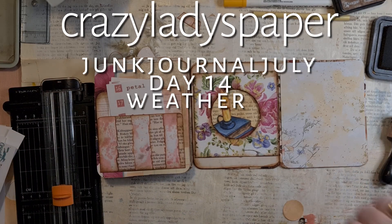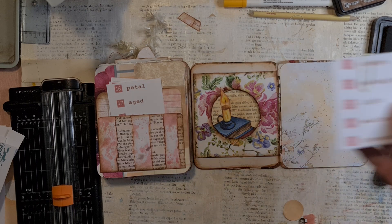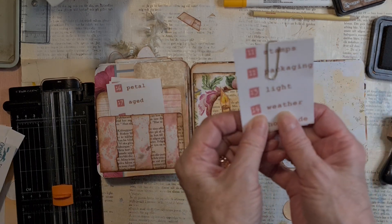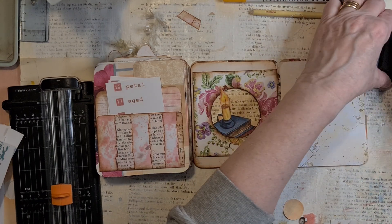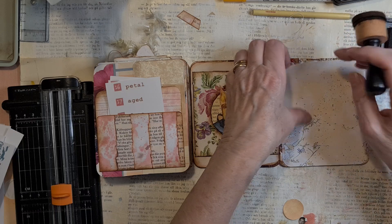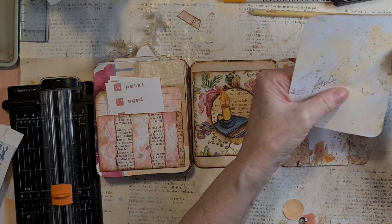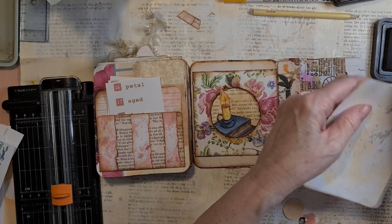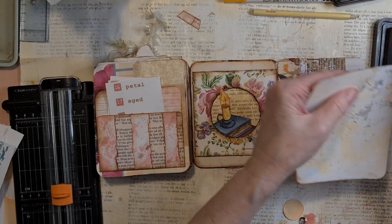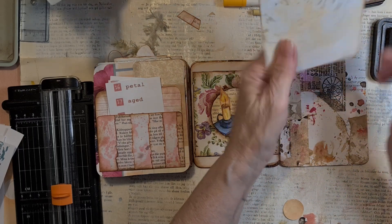Good morning, my dear crafters, from Sweden! Today I am going to deal with prompt 14: weather. I was thinking about it — whether you are going to choose between two things, or whether you have sunshine or snow. You understand what I mean.